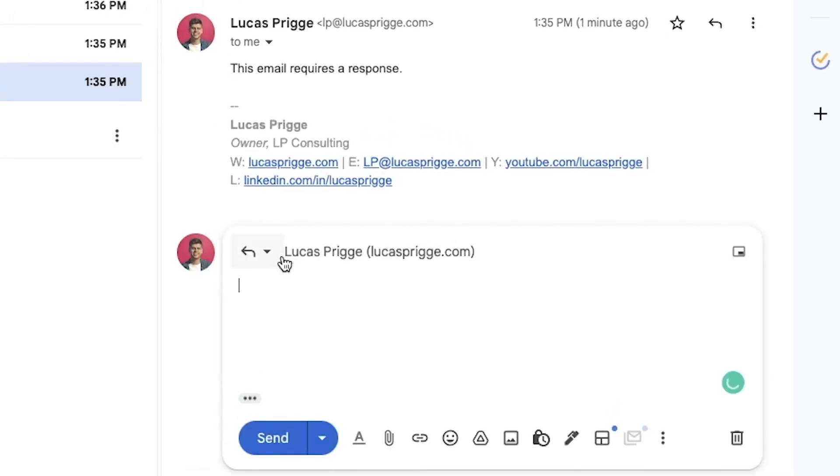With what's left, I recommend combing through it manually and asking yourself the following questions for each email: Do I need to respond to it?